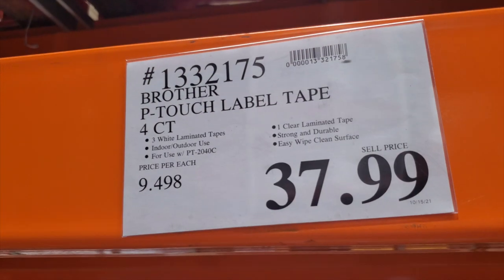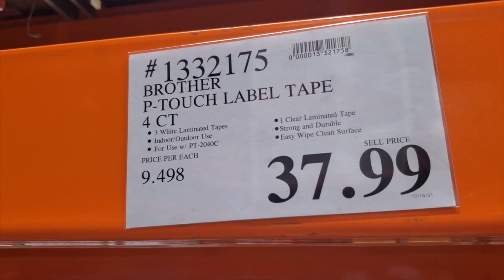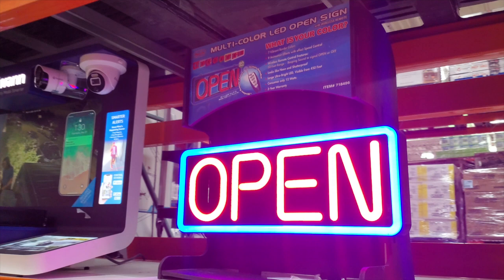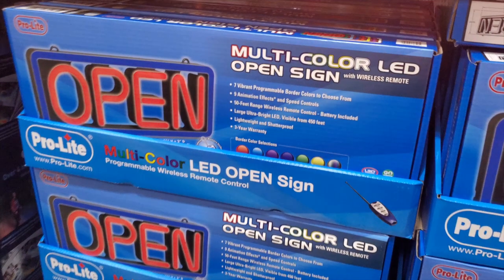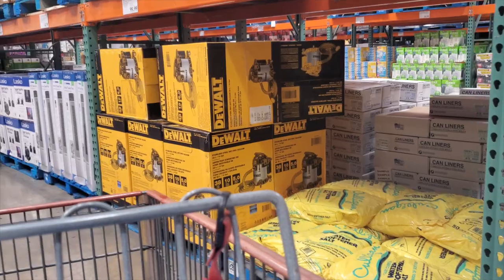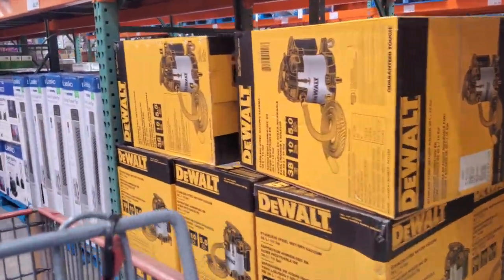For $37.99 you get four counts, so it's pretty nice if you want to buy refills. If you want one for your garage, they do change color with the remote control — $89.99.